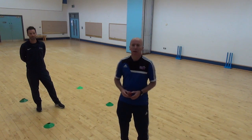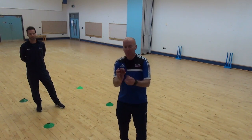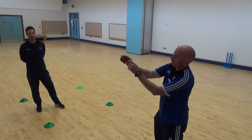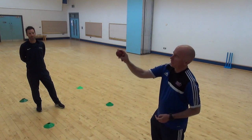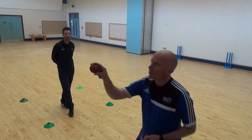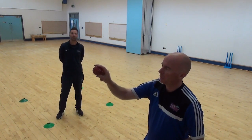We're going to work on our bowling now. In bowling we have our cricket ball, which has a seam that runs down the centre. How we'd like you to hold the ball: with your dominant hand, your first two fingers go on top of the ball, thumb just underneath, and leave a little gap in there. That's our basic grip.